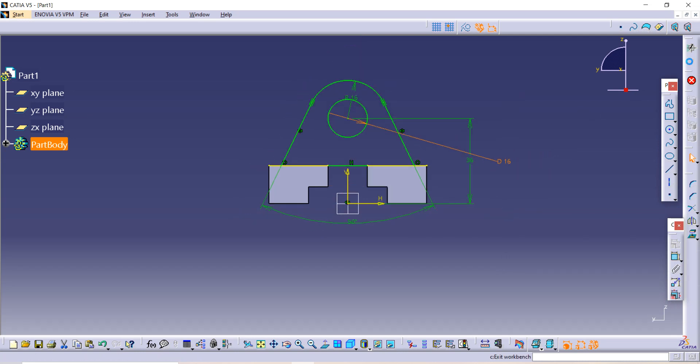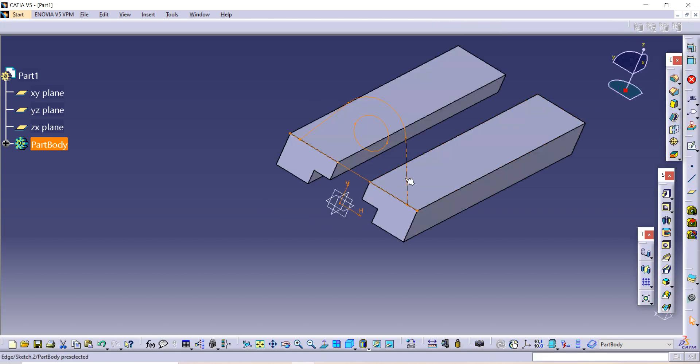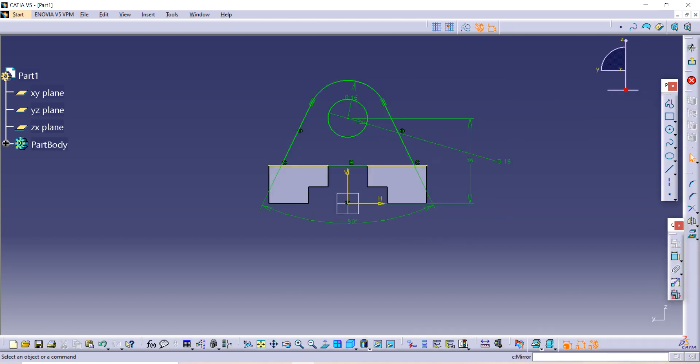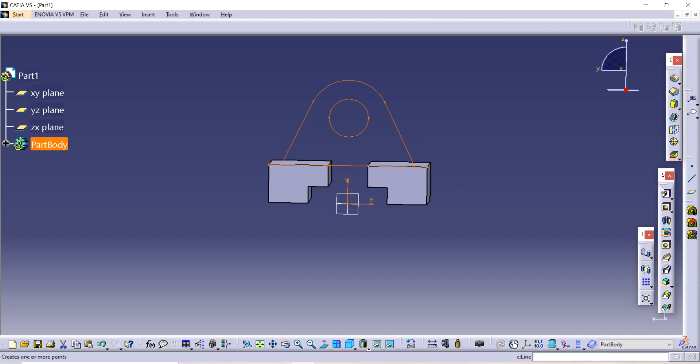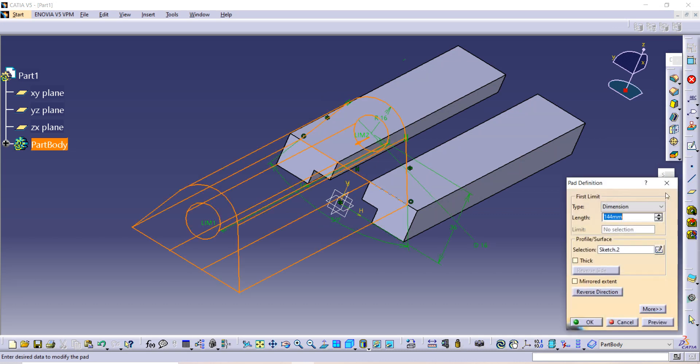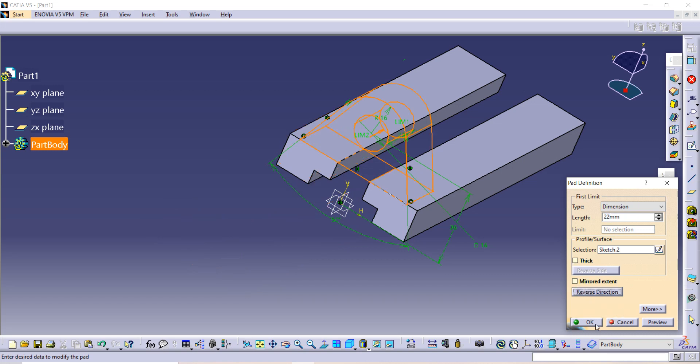Double-click on the sketch, then use the Trim command to trim any unwanted parts. Now go to Exit Workbench. Use the Pad command — the given length is 22, but the direction is reversed, so use Reverse Direction and then click OK.